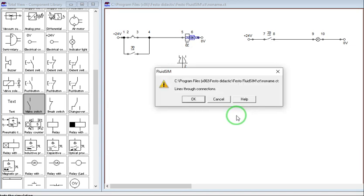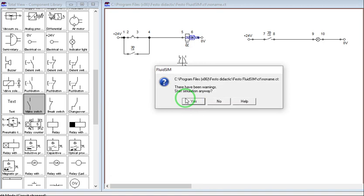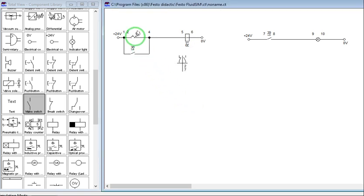If we run the simulation, press this one and release — even though we have released the push button, the relay remains energized, thereby energizing our lamp. But for this circuit, we don't have an unlatching mechanism to unlock this one.